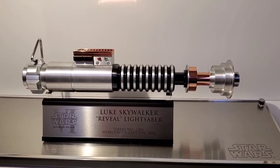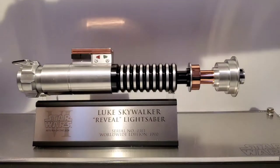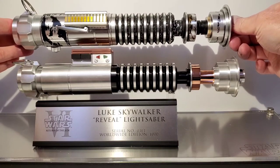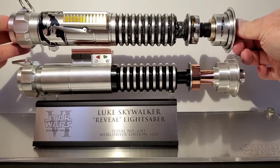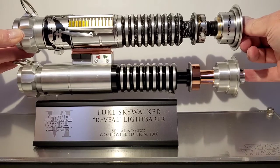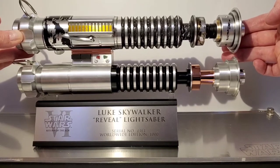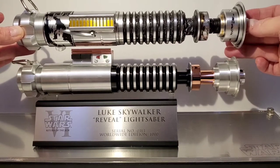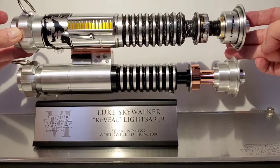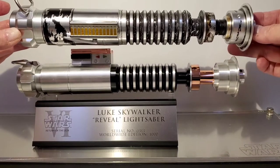Let me show you the size difference between the Master Replicas version 2 and this EFX version. The version 2 is wider — you can tell by the middle especially where the heat sink fins are — and lengthwise they're almost actually the same length, though the version 2 is maybe a fraction of an inch longer. It's really small, but you can definitely tell there is a size difference between the two.